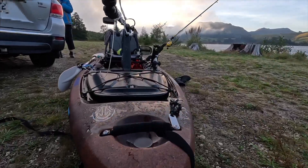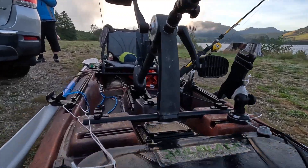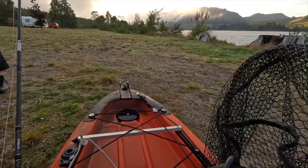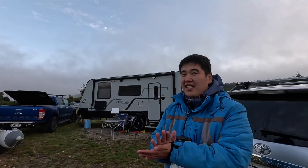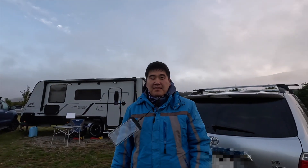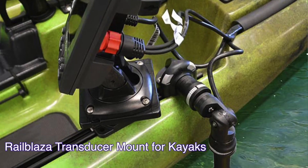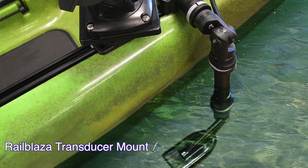The previous owner had a transducer underneath on his pedal drive, but from what I heard the reading can be interfered with. You can get a transducer mount from Railblazr as well — you plug it in and it goes over the side. So far I didn't need to use the fish finder anyway.